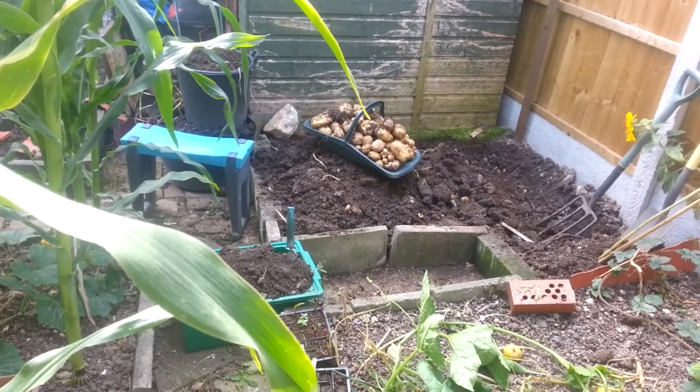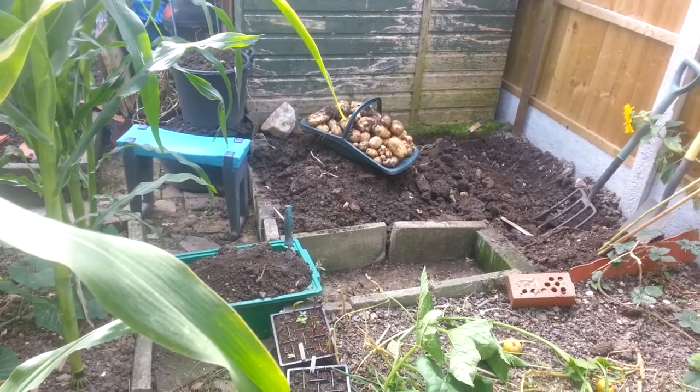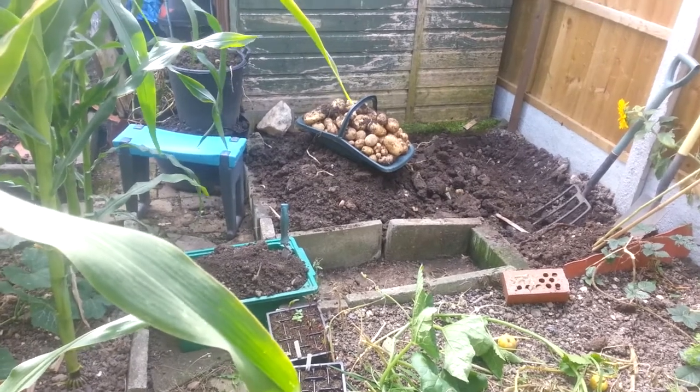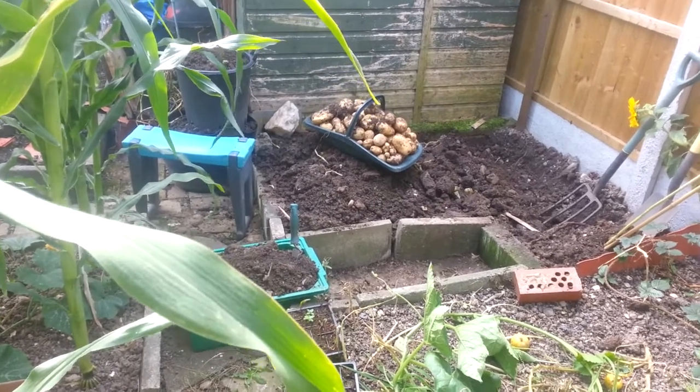Those Madeleine potatoes were shop-bought ones — they were starting to grow eyes on them, so we wouldn't eat them. But I thought I'll plant them. Well, they've done quite well.